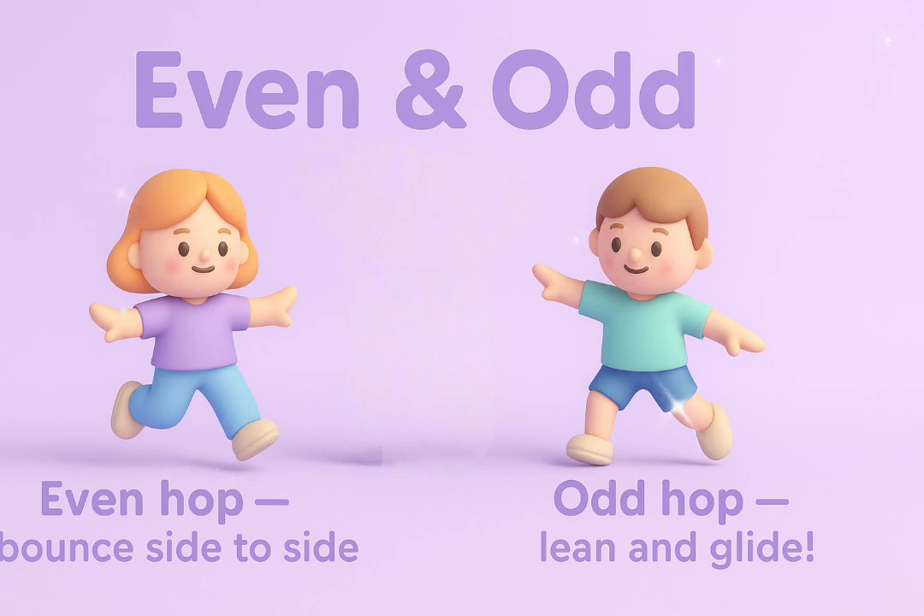Bounce, side to side. Odd hop, lean and glide. Feel the beat, hear the sound. Hop those numbers all around.